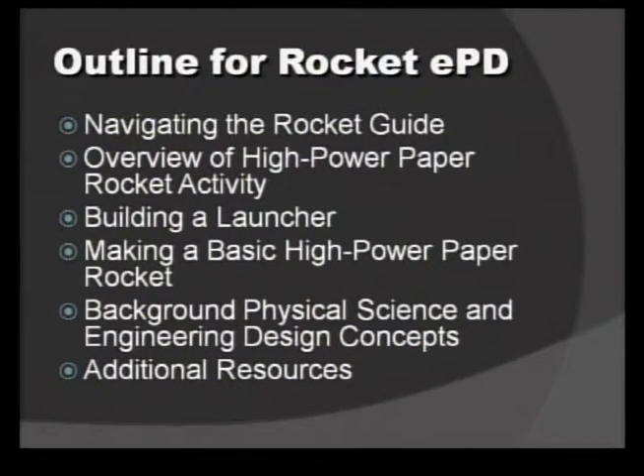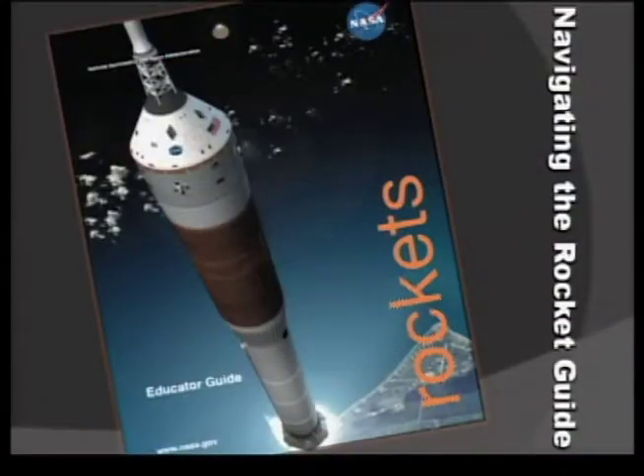We mentioned earlier that this is one of our favorite activities and one of our favorite guides. It's one of my favorites just because it's been around for a really long time. The lessons are tried and true, but recently it was updated, so some of the activities are brand new.